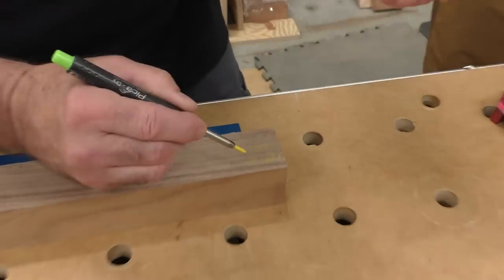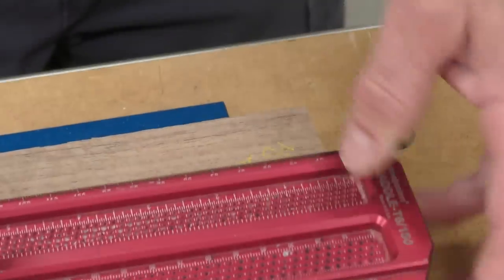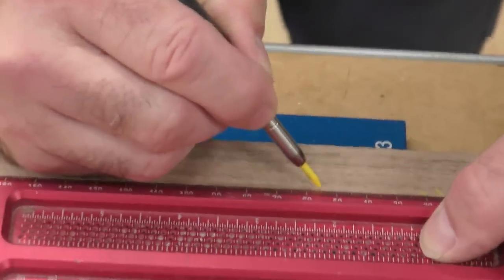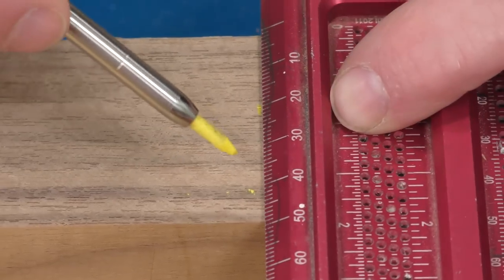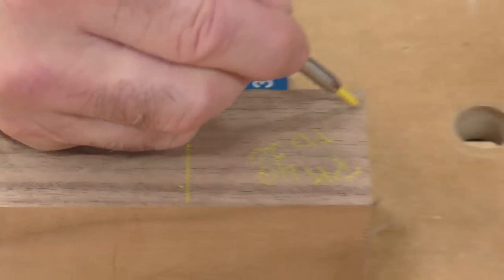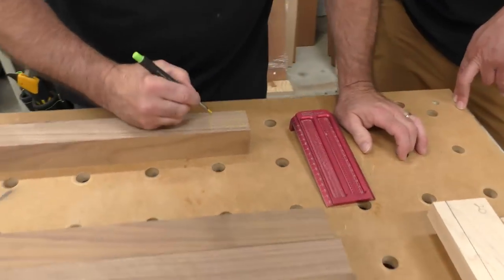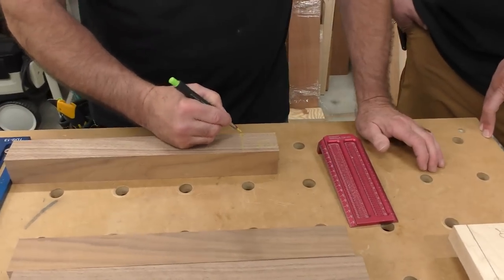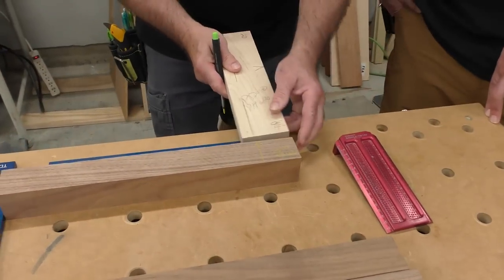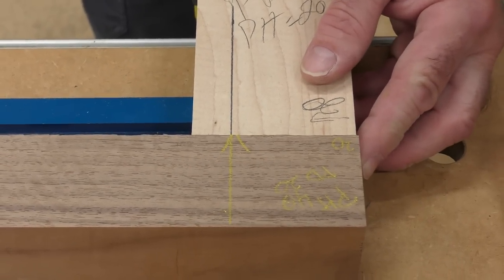Our plunge depth is set at 20. We're going to measure down to that secondary line at 55. Once again, we always mark it: plate height 40, plunge depth 20. Once you label it, you know you're good to go and we can knock everything out. I'm going to lay it out just like that — I know that's where my machine is going to go. 20, 20, 20, then 40 plate height.